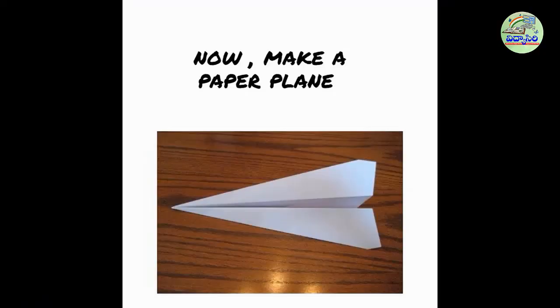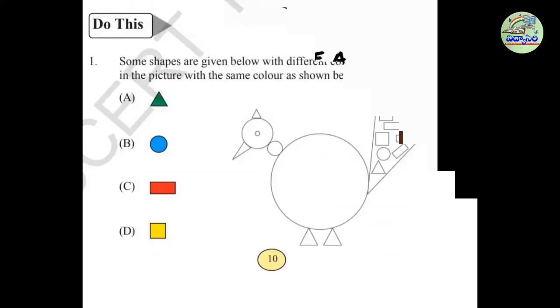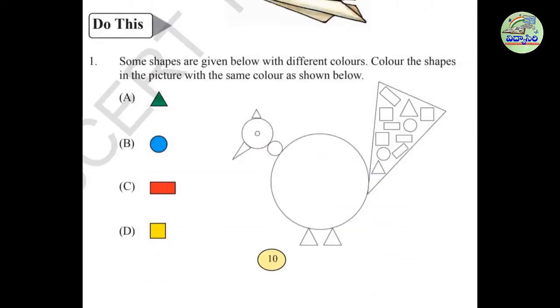I showed you how to make a paper boat. Now try to make a paper plane at your home. Ok children, now we will do this exercise.